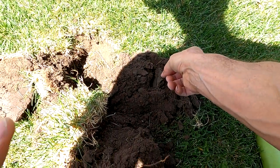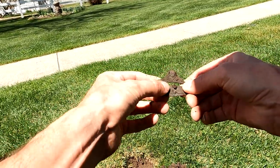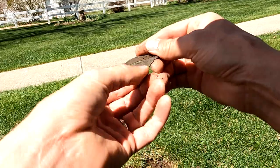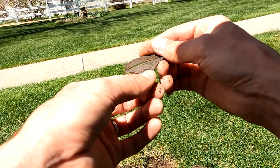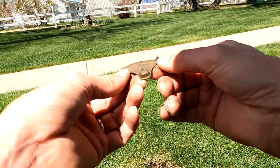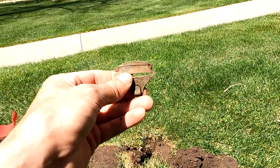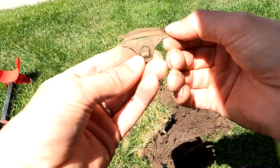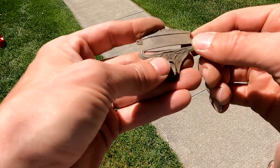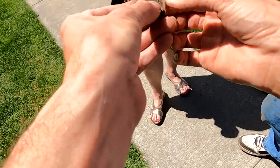I found something interesting - I don't even know what that is. You know what it looks like? It's a suspender clasp. Very fancy. I think it has some writing on it - R-M-R-M-C. I don't know if that's a make or somebody's initials. I'm going to do some research when I get home. Patent date 1871.